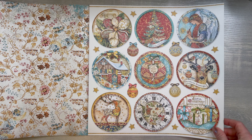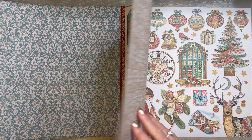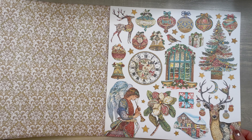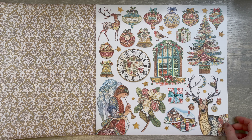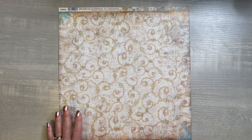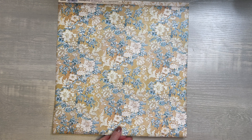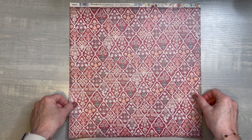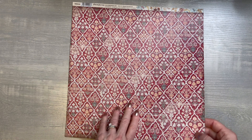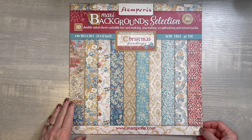This scrapbook paper is gorgeous — I think this will make a beautiful junk journal. You also have little cards that you could use for ephemera. Here's the back of the cards. It will be hard for me to decide what I want on my front cover. Then there's this beautiful little house with a window, and the back of that page. Everything is so well thought out. And then more ephemera, little tags — all you have to do is fussy cut around them. I just love everything about this book.